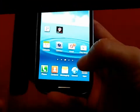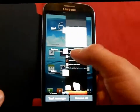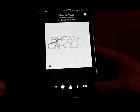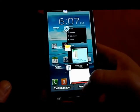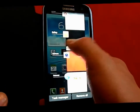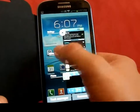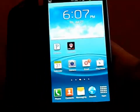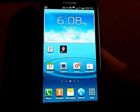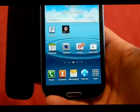When you press and hold the Home button, it takes you to your Task Manager and recently used apps. You can quickly jump back into an app like Pandora, or you can press and hold to remove apps so they're not running in the background taking up RAM. This phone has 2 gigs of RAM, which is amazing, and a 1.5 GHz dual-core processor in the US — it's not quad-core because quad-core isn't compatible with 4G LTE in the US.